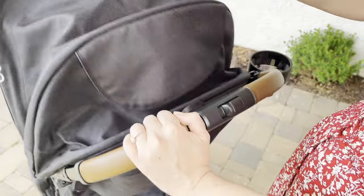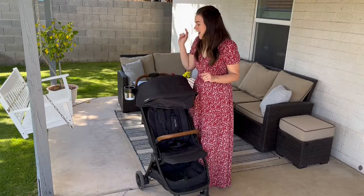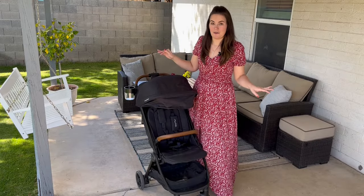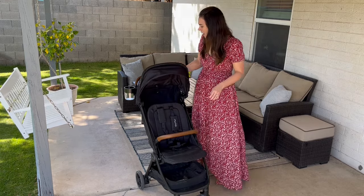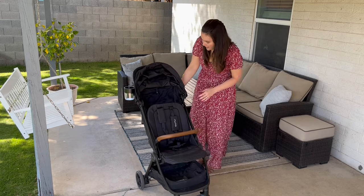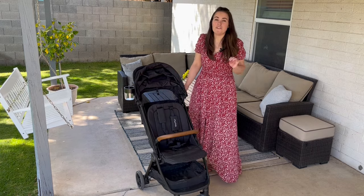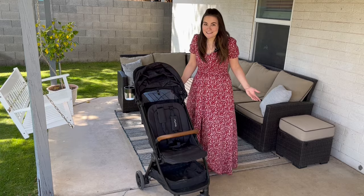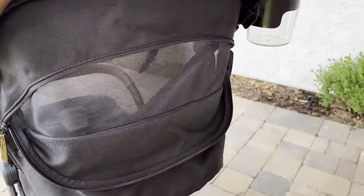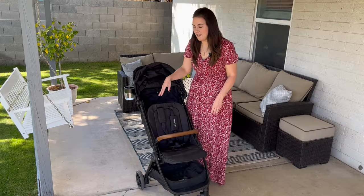I do have the Nuna cup holder, which does not come with the stroller — check out the blog in the description for a full review on that. I love the leatherette handlebar. Moving down, they have a really nice mesh panel on the back, which is great for airflow, especially when using the car seat feature or if your baby is taking a nap at Disney. Nuna has all-weather seats on their other strollers, but this one does not, so it's really nice that they added the mesh paneling on the back here.